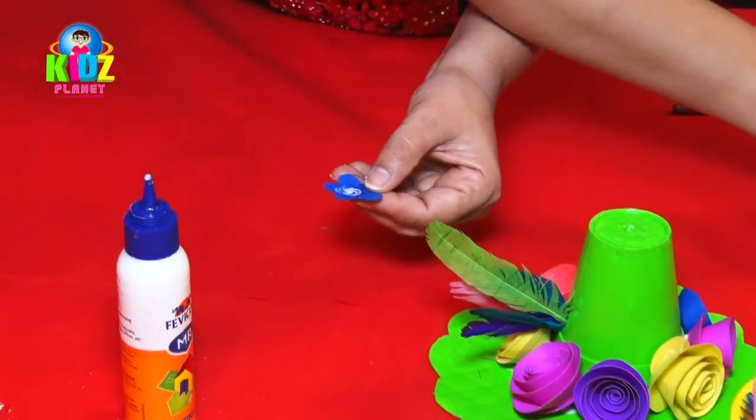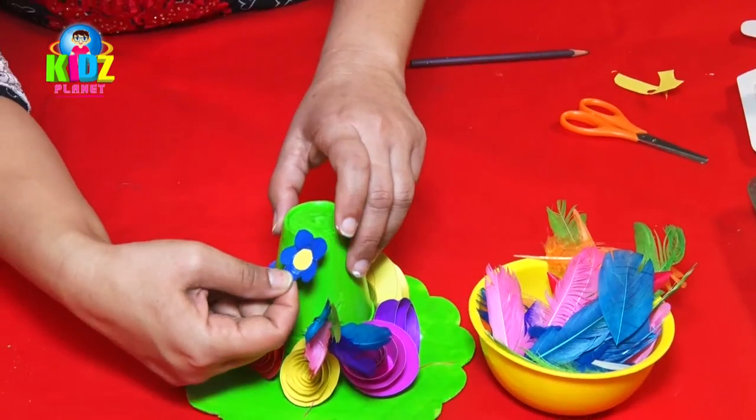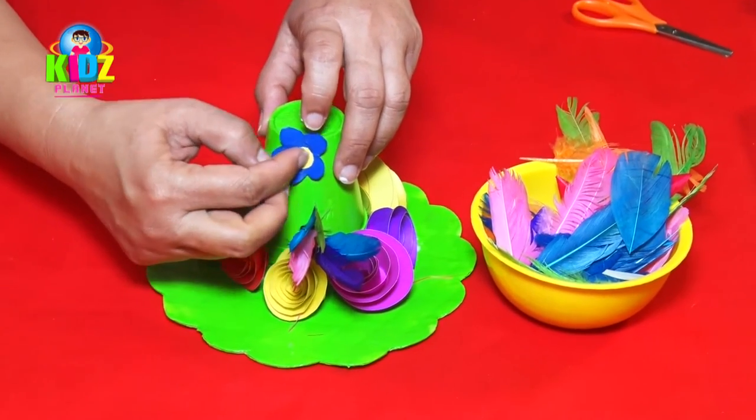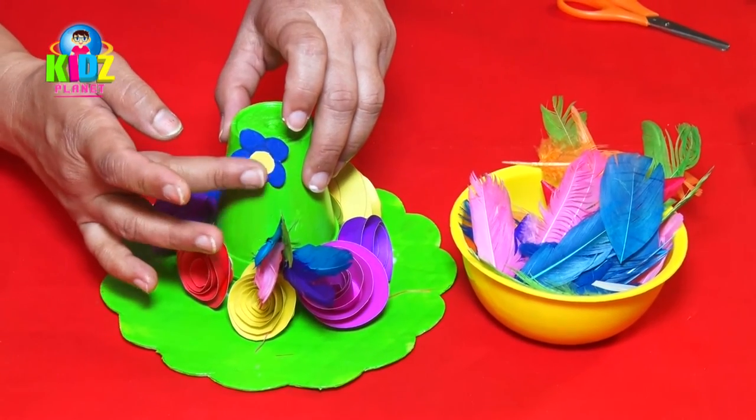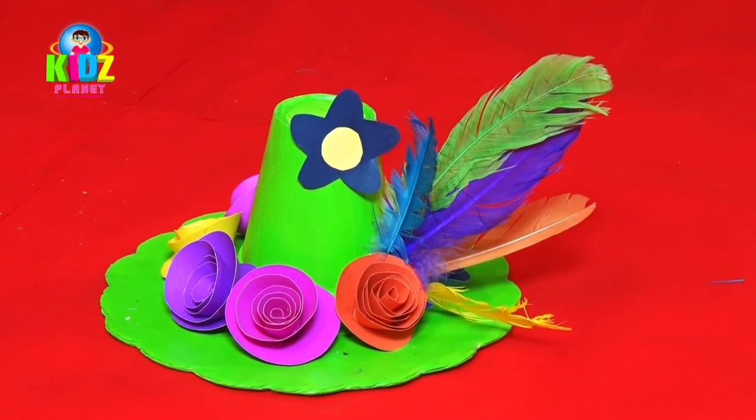Paste the flower to the tip of the hat. The Hawaiian hat is now ready.